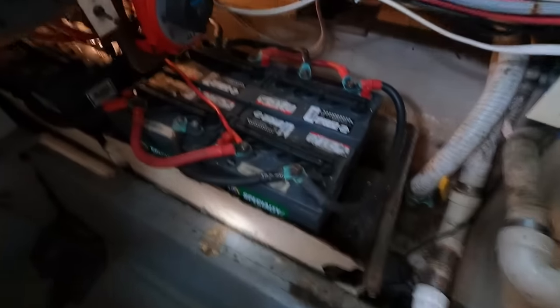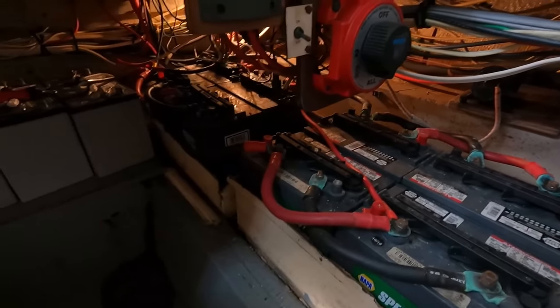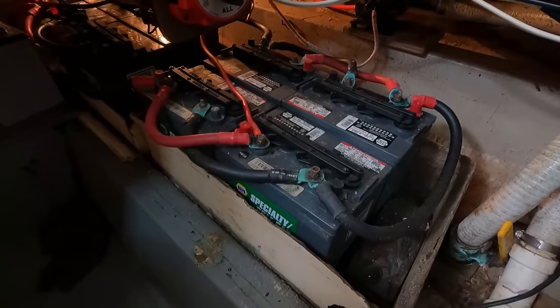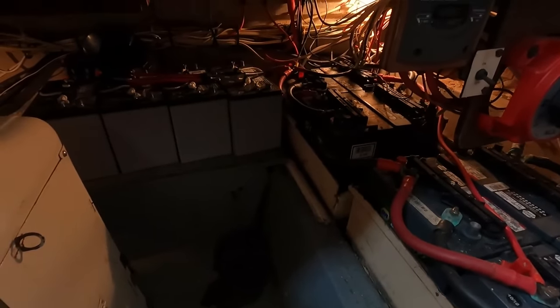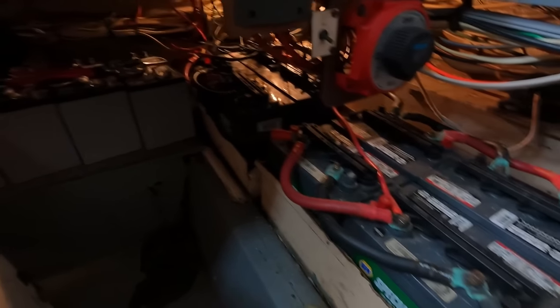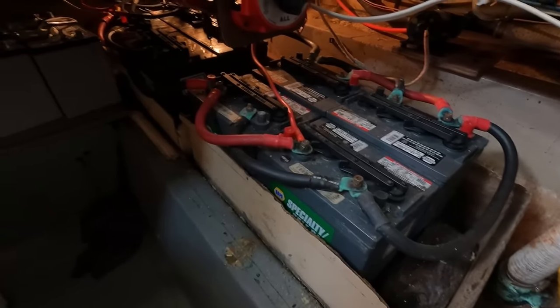Down here in the generator room I've exposed the massive bank of eight-volt batteries — there are eight of them. I'm excited to get my new 12-volt-to-make-36-volt bank going versus this old 32-volt bank.